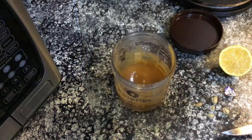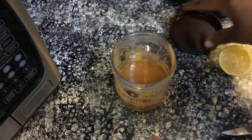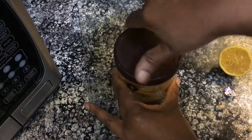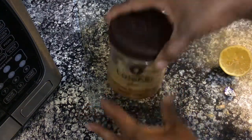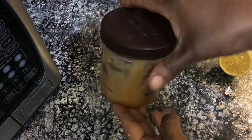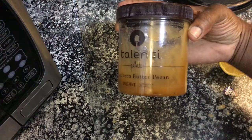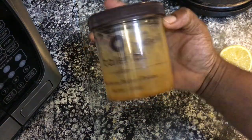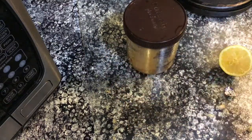Looks like pecan candy, huh! Thank you all so much for watching. I will put the top back on and store it in the refrigerator — it's only good for two to three weeks. Thank you all so much for watching, please stay tuned for more videos coming your way. Thank you so much, bye!